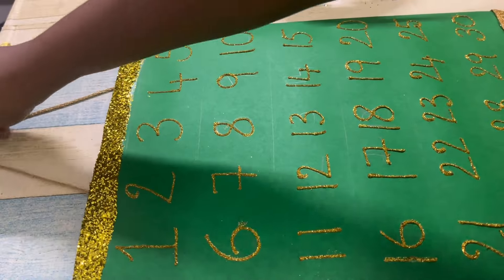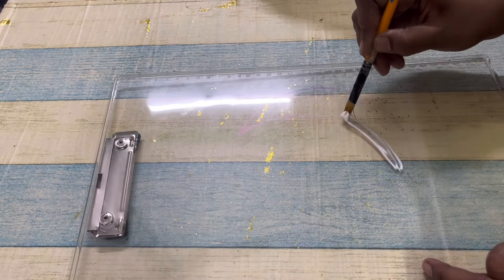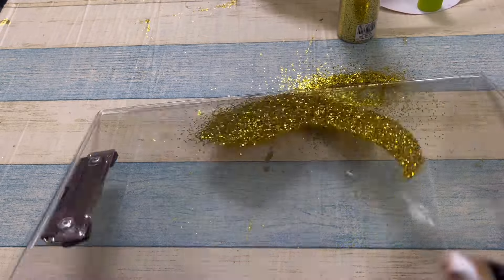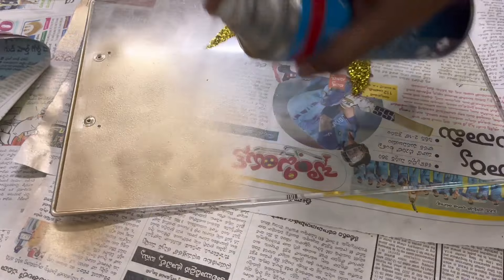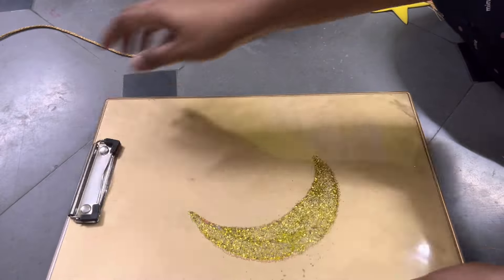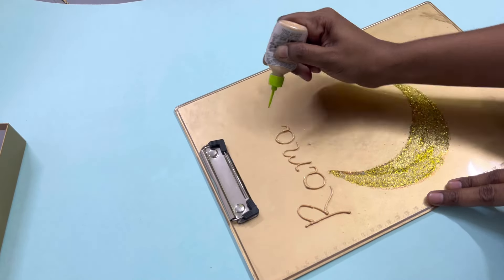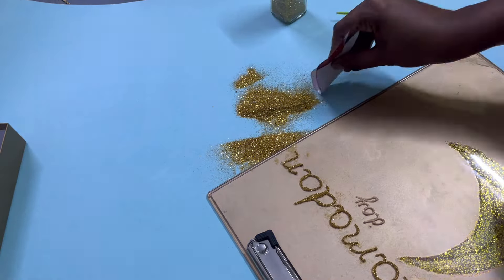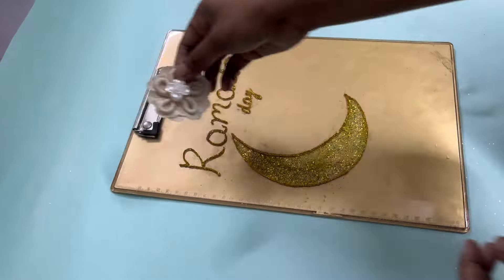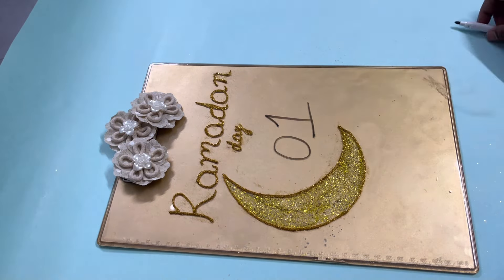Moving on to another quick DIY: I have this transparent writing pad and I'll be making a Ramzan countdown board with it. All these DIYs are very simple — you can ask your kids to help too. I've applied some glue in a moon shape on the back side and sprinkled glitter, then spray painted the back with gold color. On this I'll be writing the Ramadan day — it's a Ramadan day countdown. With this kind of DIY, even kids will get excited to track what day of Ramzan it is and how many days are left. To cover the clip of the pad I have some magnetic flowers purchased from Himalaya Book World, and using a marker you can write the day and then wipe it off.